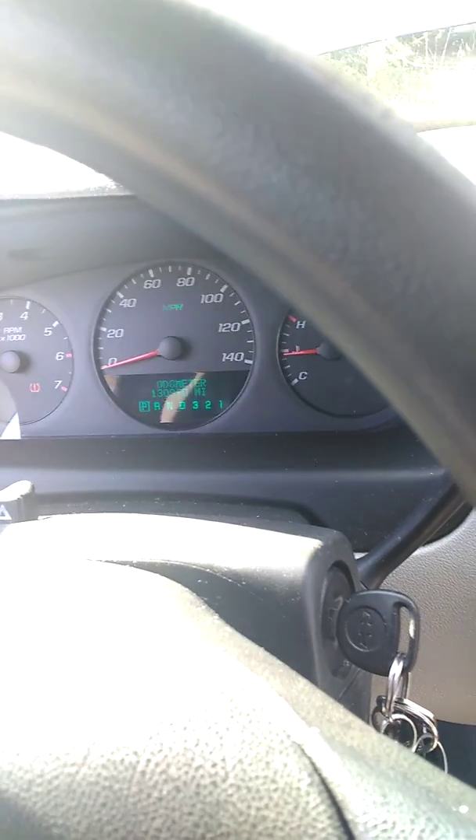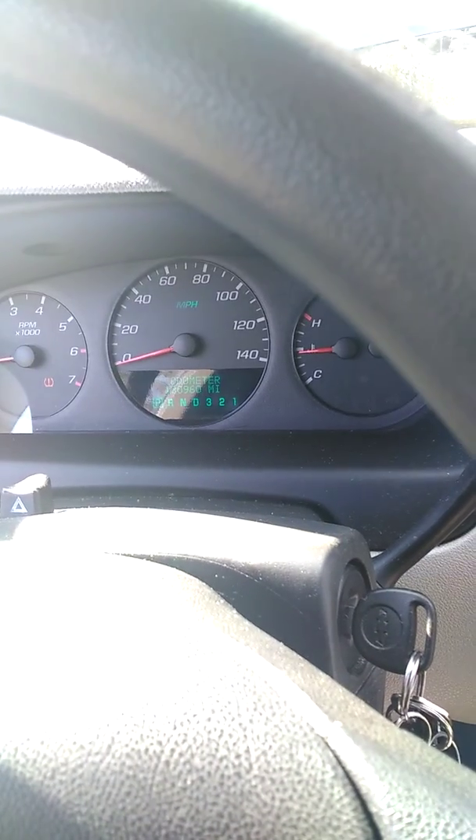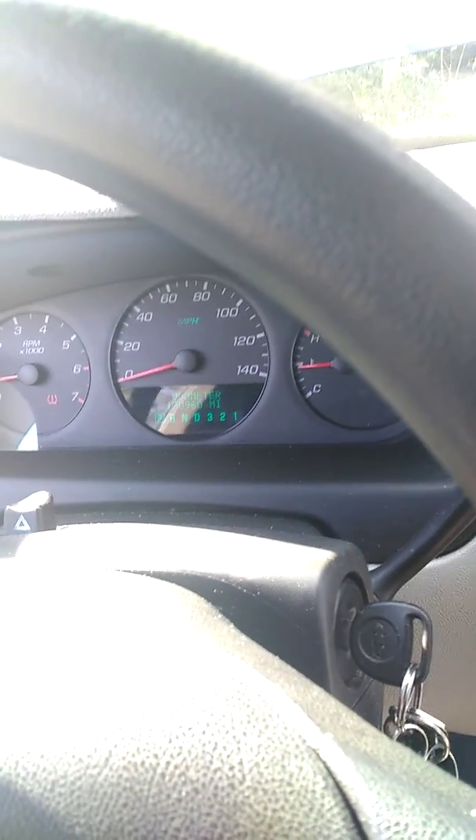Actually, I think this intake is better than K&N, because you saw earlier when I showed you my cone — the protective shield actually covers the whole cone: the back, both sides, and top. K&N doesn't do that — they just do the top. So I actually like this filter better, and this kit better than K&N's kit.